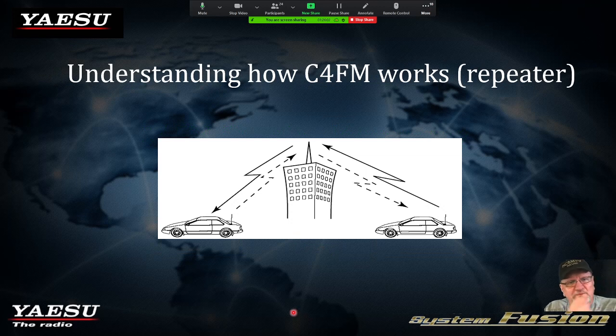Repeater and C4FM: we talked about this earlier, using the DR1X or DR2X repeater. You can obviously carry on conversations through the repeater, from point to point, using C4FM.